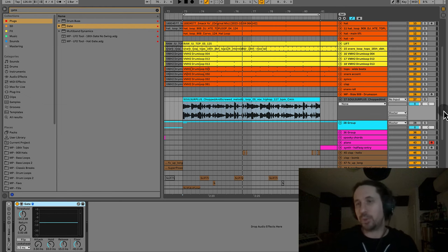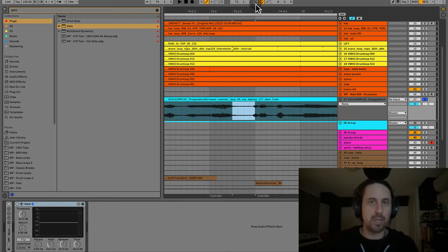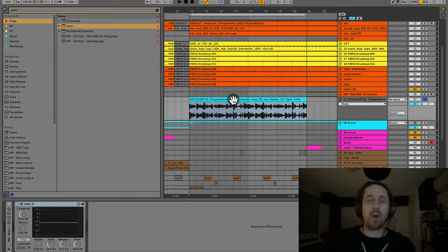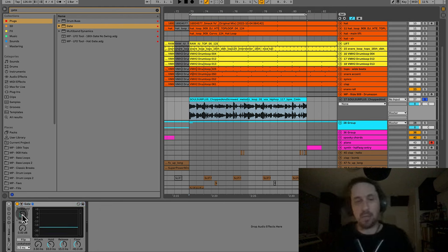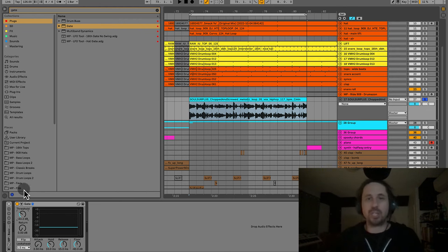This is really important if you have a noisy vocal — maybe an old acapella. For example, you can hear there's delay and reverb between the vocals in this track. If you want to get rid of that, you'd use a gate. A gate is typically the first thing in the mixing chain because it gets rid of all the mud that's in between the vocal.